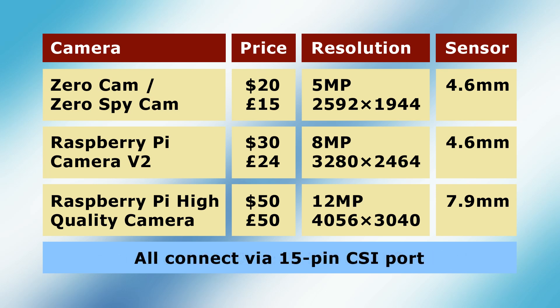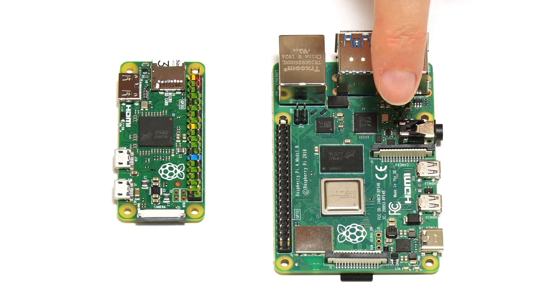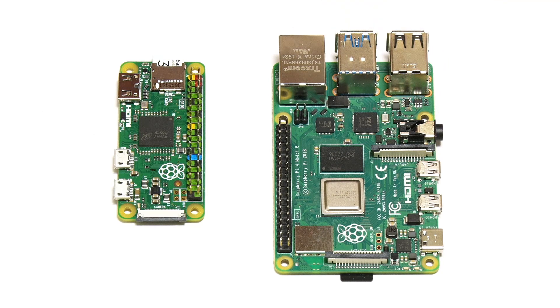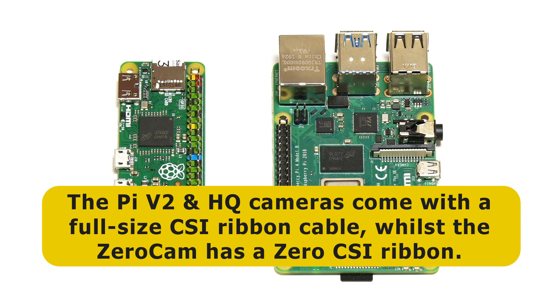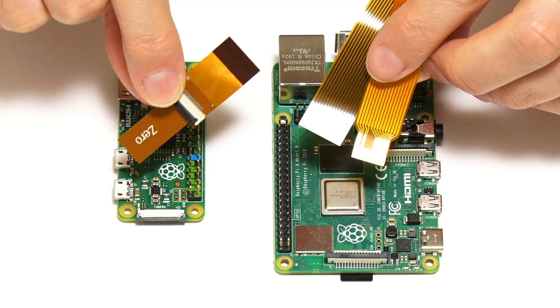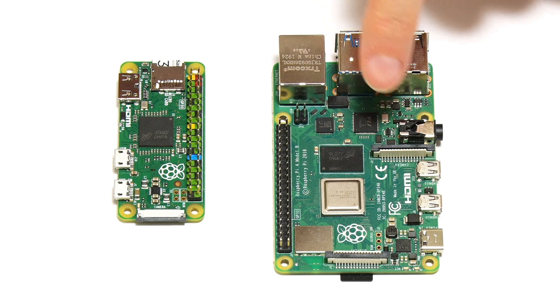All three cameras connect to a Raspberry Pi using its 15-pin camera serial interface or CSI port, which provides direct access to the Pi system on a chip and is available in two form factors. Most Raspberry Pi models have a full-size CSI connector, like on this Raspberry Pi 4. However, the Pi Zero models have their own smaller CSI connector. The Pi version 2 and high-quality cameras come with a ribbon cable for connecting to a full-size CSI connector, whilst the ZeroCam is integrated into a ribbon cable that fits the smaller CSI connector on the Pi Zero. Alternative ribbon cables and adapters are available to allow all three cameras to be used on either type of Pi, and in this video we'll be testing all the cameras on this Raspberry Pi 4.